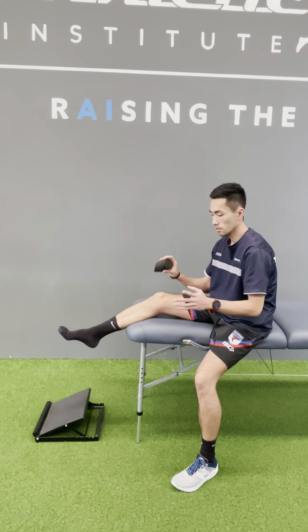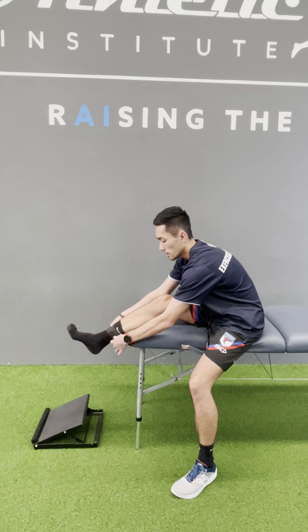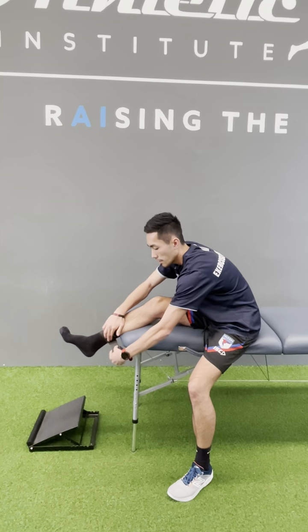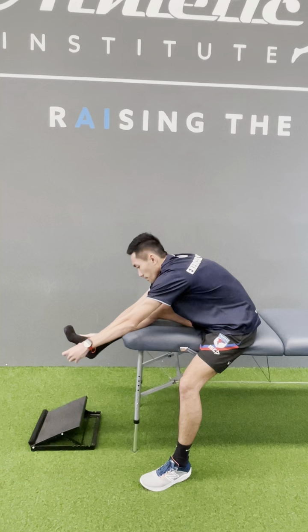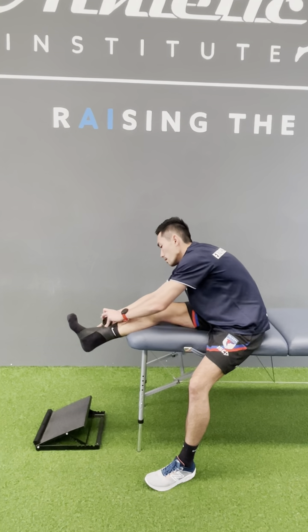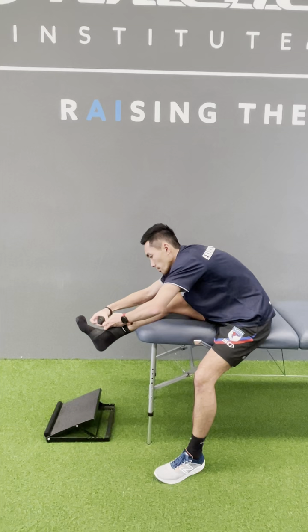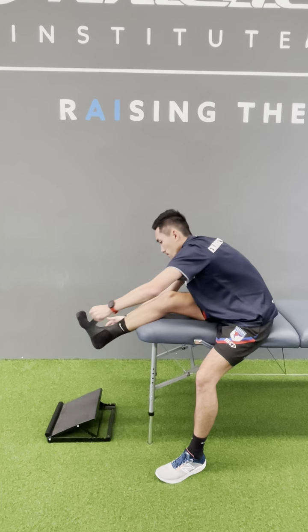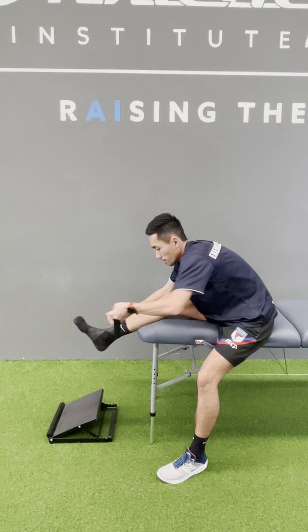Ankle voodoo flossing — grab your flossing band and start at the top of the ankle. Go in a figure-eight motion down underneath the foot and back over, then repeat that two or three more times. Make sure you're getting enough tension on the band as well.